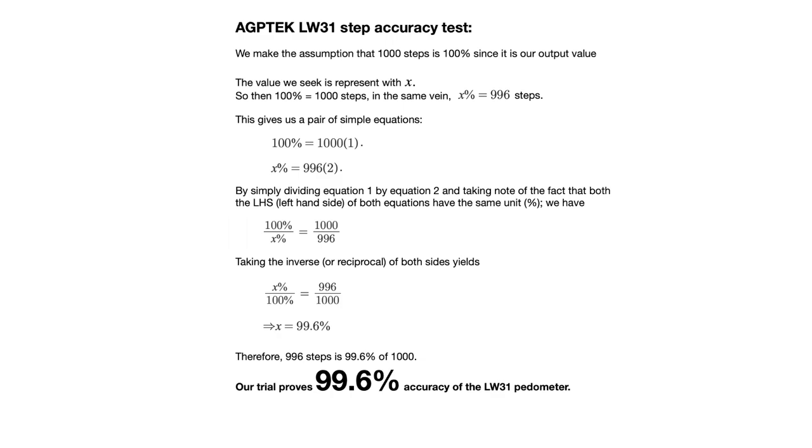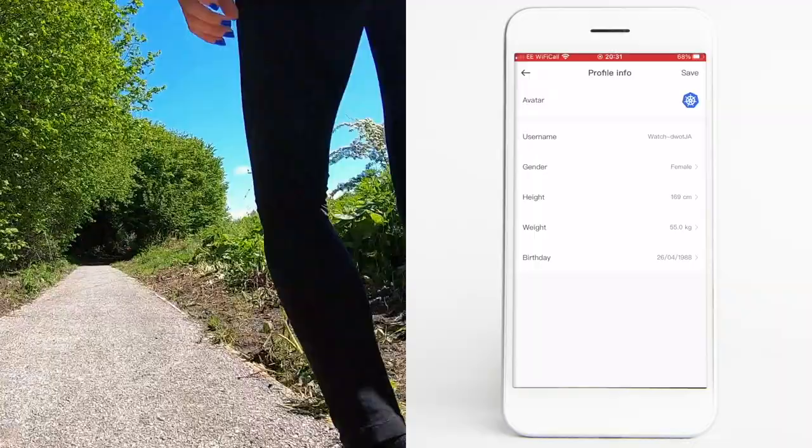My wife during the trials counted 1000 steps with a manual tally counter, and the LW31 counted 996 steps, which gives us a pretty decent 99.6% accuracy. I would recommend entering your personal data in the app profile — like your height, weight and age — as it improves the measurements and stats accuracy.